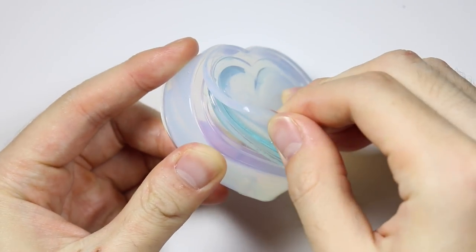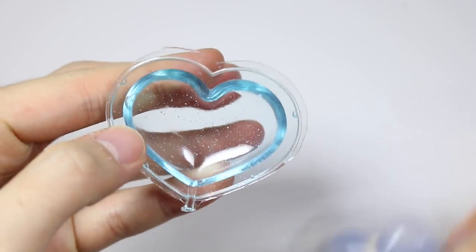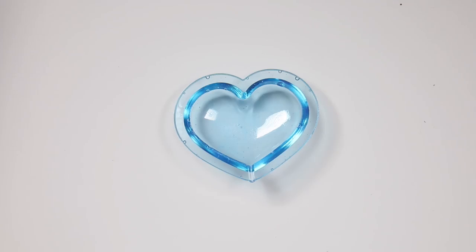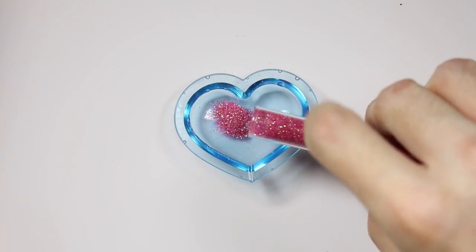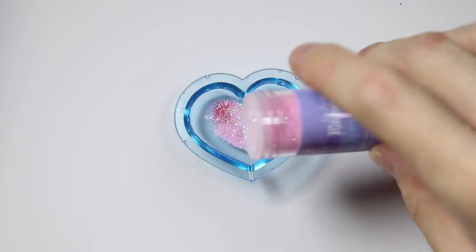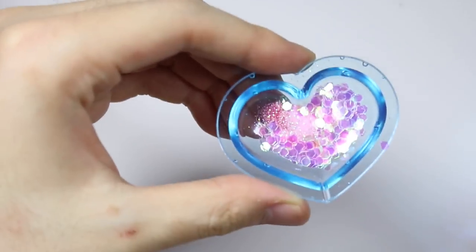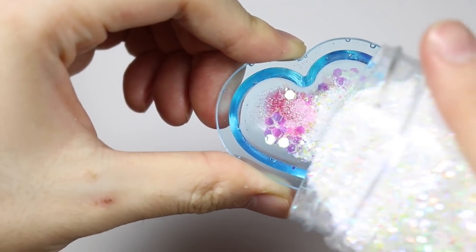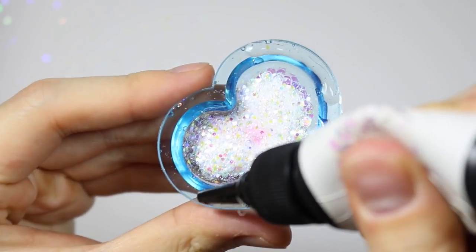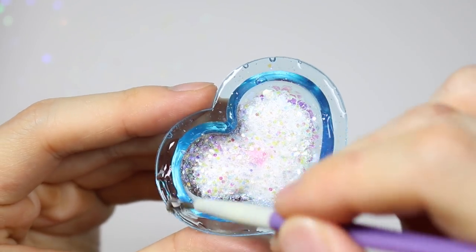Once cured, I'm taking off the mold and making sure I'm getting rid of the excess pieces on the borders. I'm going to use the same mold to make a second half of the heart. Then to give it the pink look, I'm adding some various glitters and putting a lot of pink and red into it to give it that nice red-pink shade. Next, I'm putting UV resin on the border of my heart and with a paintbrush, I'm spreading it thinly across the border.